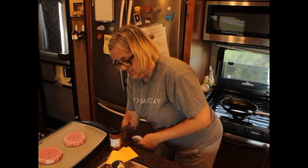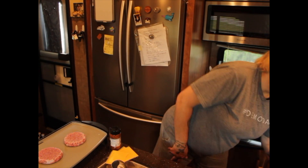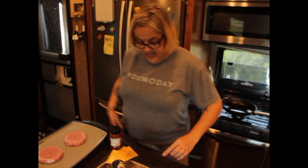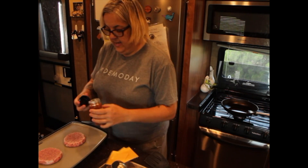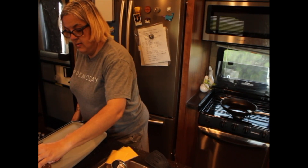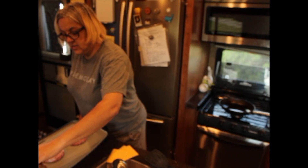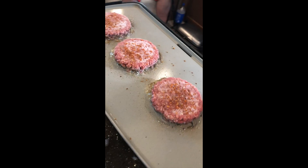My husband's giving me a frowny face over that, but that's okay — we're trying to eat a little bit healthier and not eat as much. I'm going to go ahead and sprinkle on some seasoning and start cooking, and we'll give them a flip.